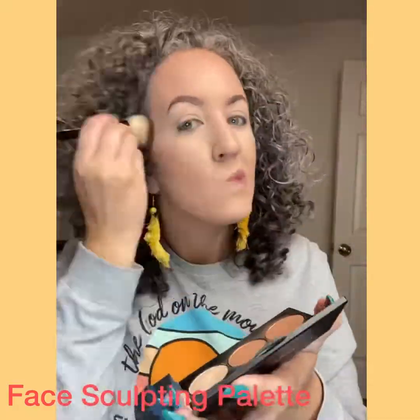You remember this face sculpting palette? I showed you all about how to contour, how to bronze, how to highlight with it, how to look thinner, tanner, all the things. Here's the deal — you can also use it for eyes.